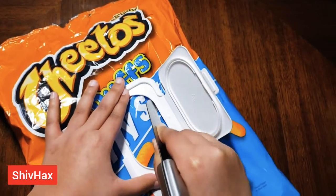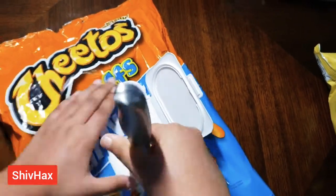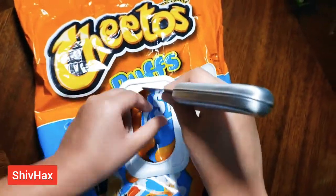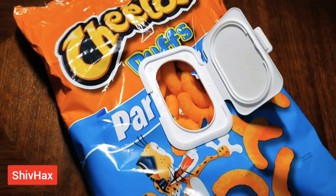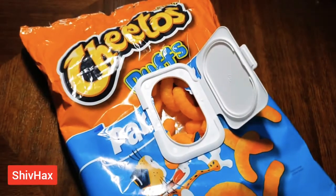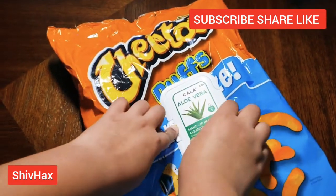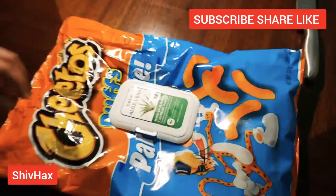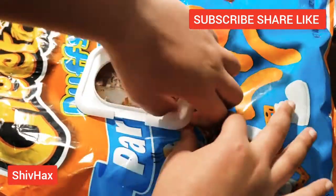Then take a sharp knife and cut along the edge. You can eat from right over here, and then you can close it — and you're ready to store it.